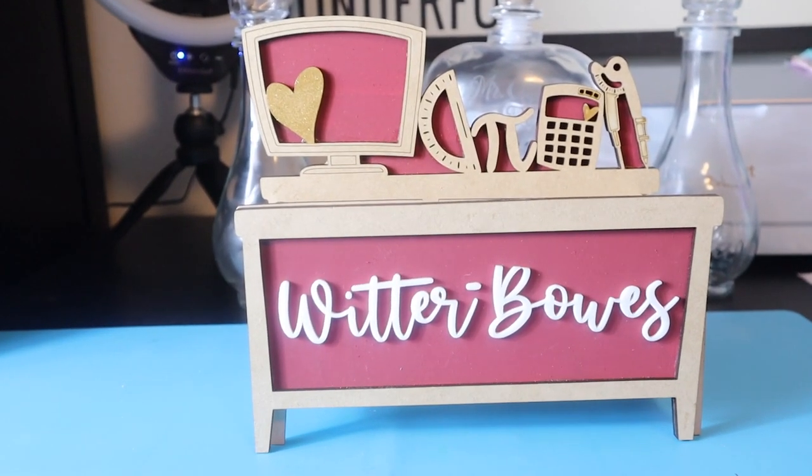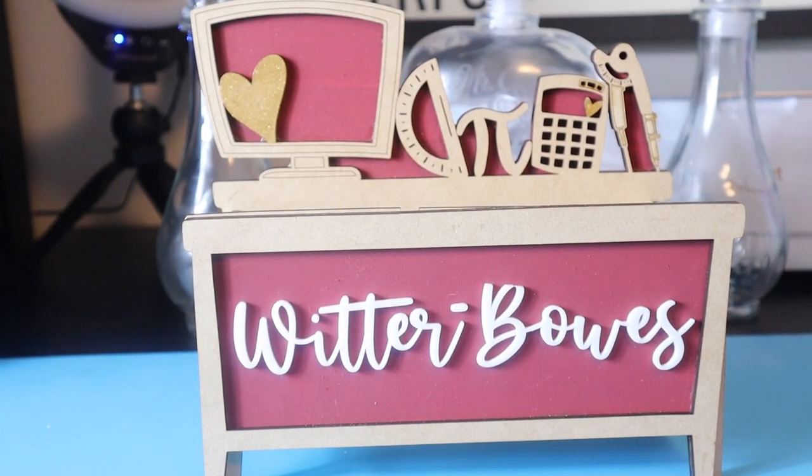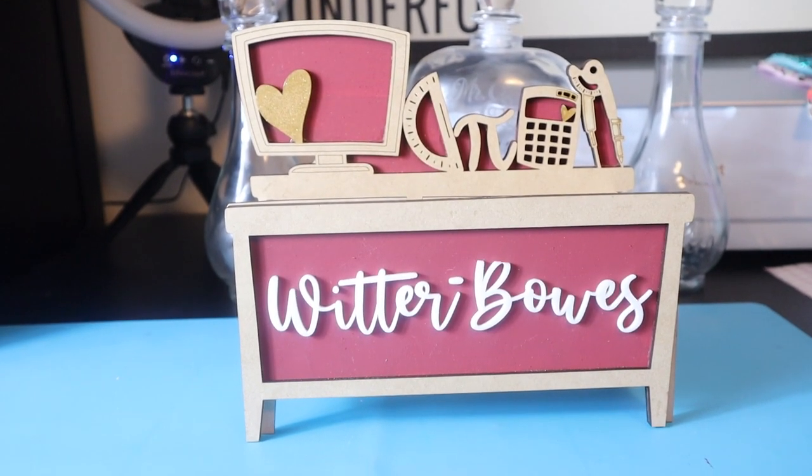Hey y'all, I'm Patrice and today I'm going to show you how I made this pencil box with my Glowforge Pro for a fellow teacher.